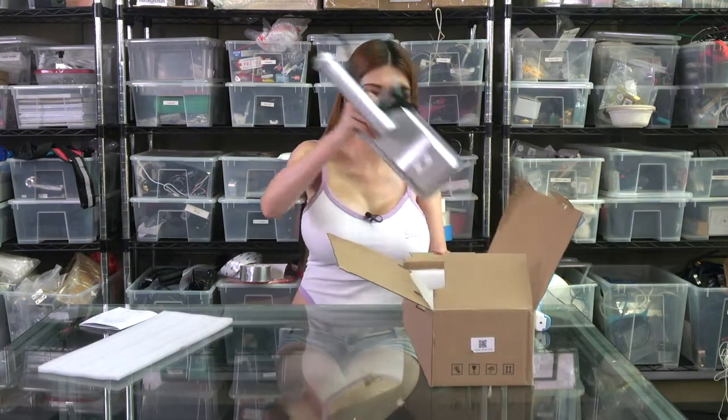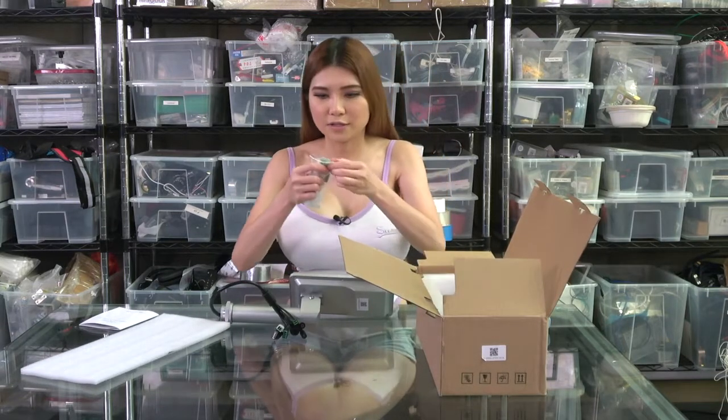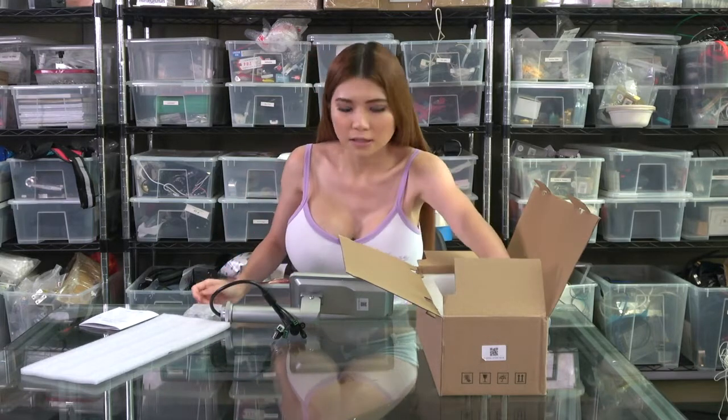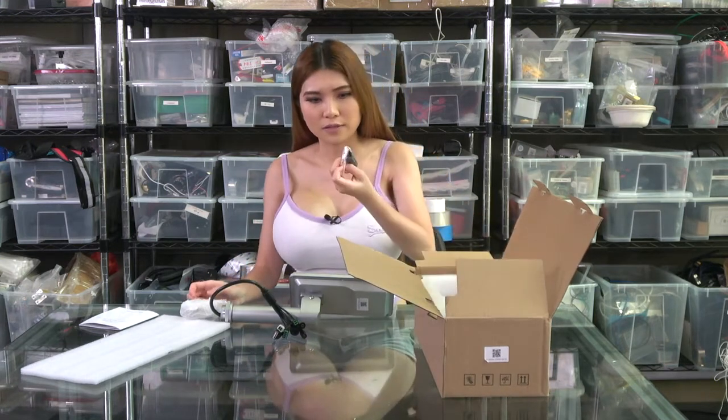There is a user manual here — it's all in English. There are some screws and there is a steel plate; I think it's for mounting the thermal screening device.